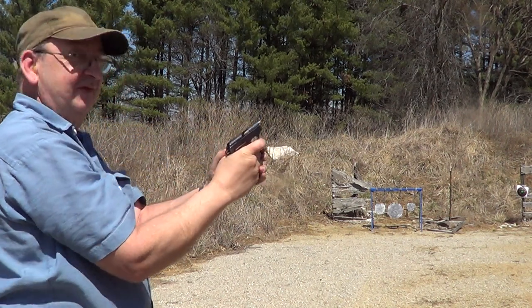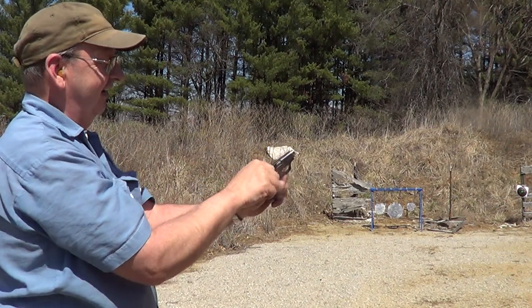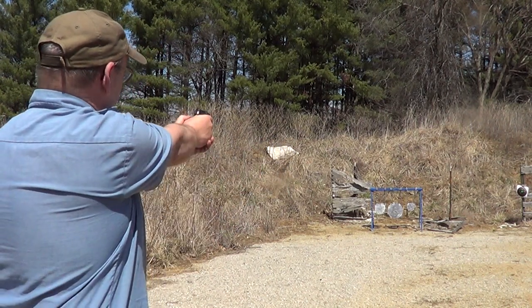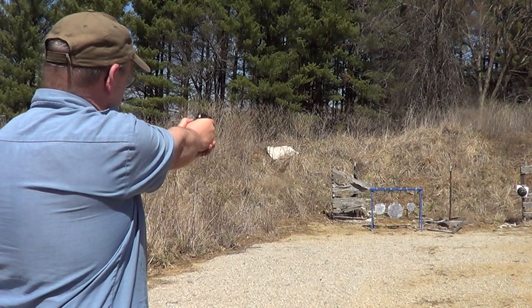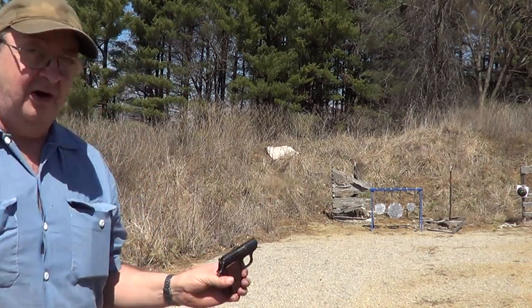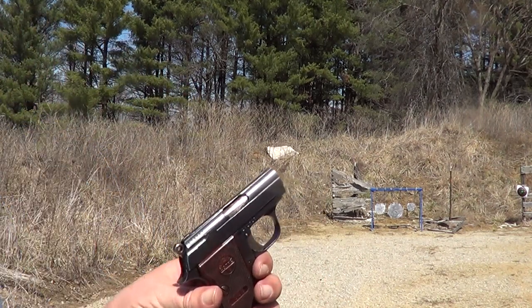Well, there's one that hung up, and this gun does not usually do that. I'll load it up again and we'll see if that repeats.